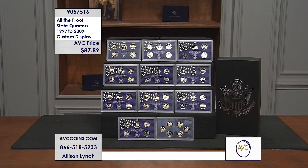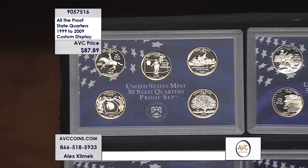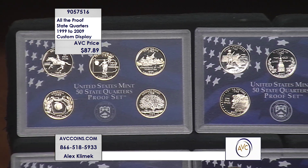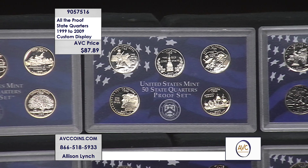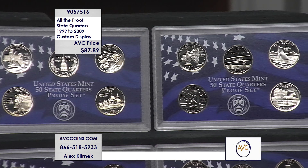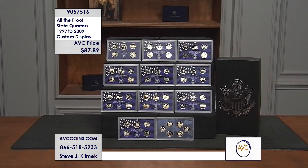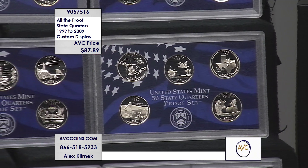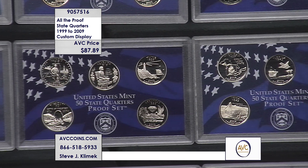You have every state in the series — Delaware, Pennsylvania, New Jersey, Georgia, Connecticut — that's the year that started it in 1999, the first year of issue in the 50 State Quarters program. Proofs are a method of manufacture — a lot of times people reference proof as a grade, but it is a method of manufacture. For collectors, proofs are struck twice on highly polished dies, giving you that mirror-like background you see in the coin.